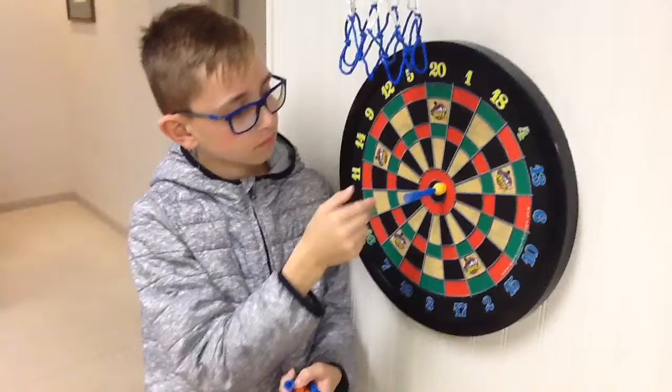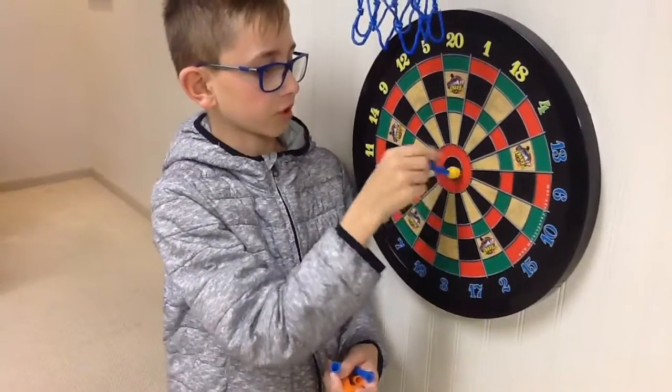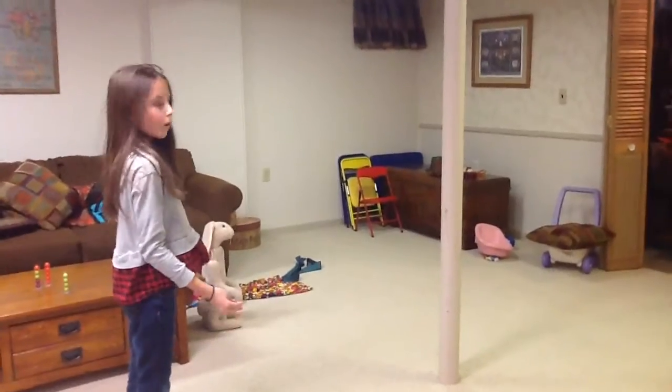Hey guys, it's Fletricks. And Maya. And this is Darts Trick Shot. It's called the Fletricks on the red and black. This is on the pole.